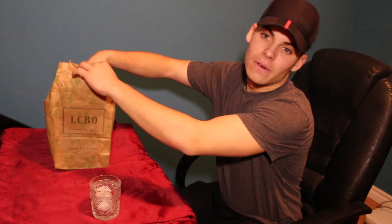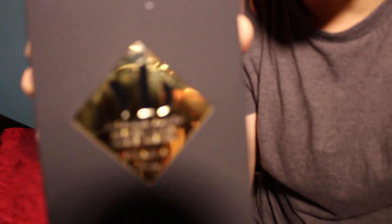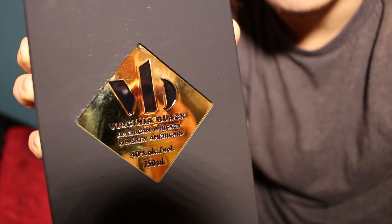Most of you already know — we got it right here. It's Drake's whiskey, Virginia Black. This is Virginia Black right here. We got Virginia right here, we gonna try it for the first time.